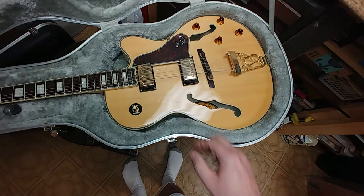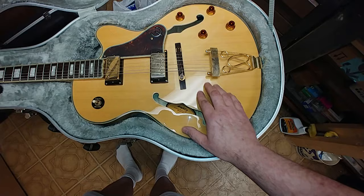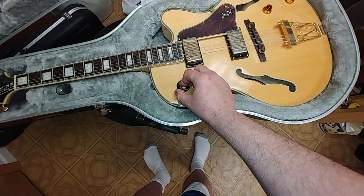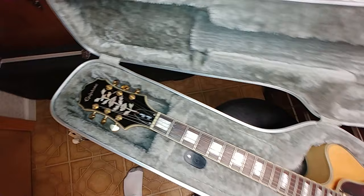Oh, she's beautiful. She's dirty — I mean, like really, really, really dirty — but not messed up. Looks like I might have to take a look at the electronics. These are the kind of knobs I wish I had on the other guitar. This is a fitted case for this guitar. She looks pretty damn good besides being pretty filthy.